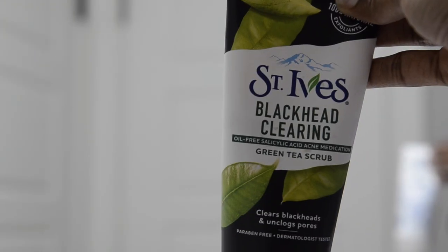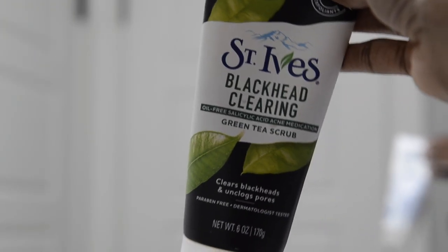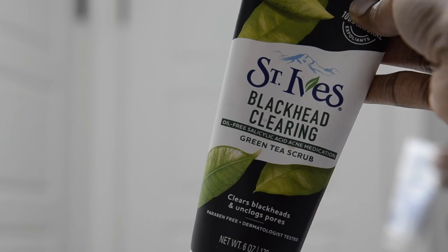Now that I'm done taking off my makeup, I'm going to go in with my St. Ives Blackhead Clearing Facial Scrub and use it to clean my face. It works really well because I have dry skin but also oily skin, so it's a good moisturizer and cleanser for my skin. And I like the way it smells — it reminds me of green tea.